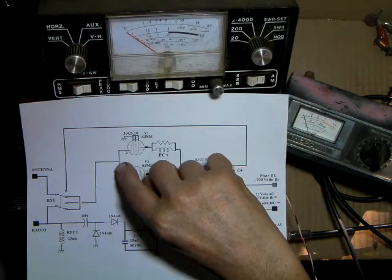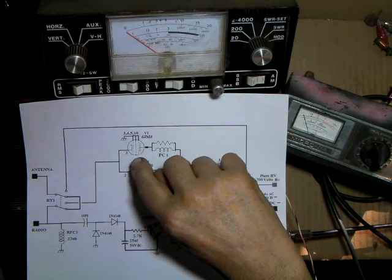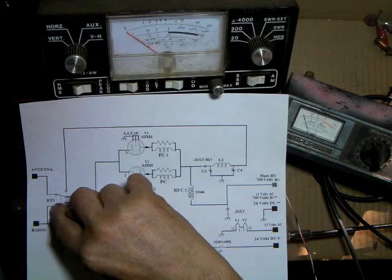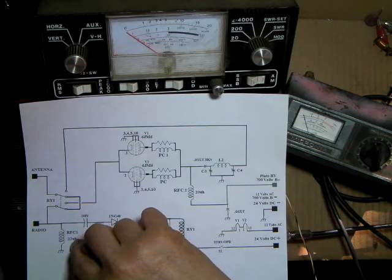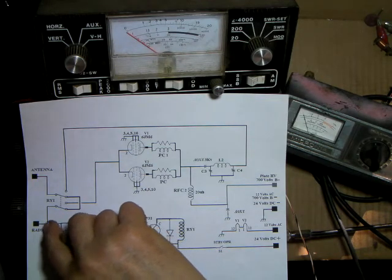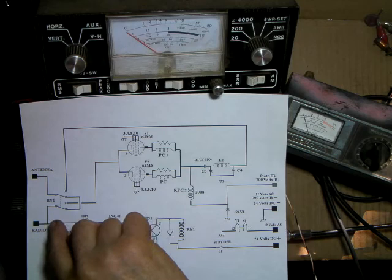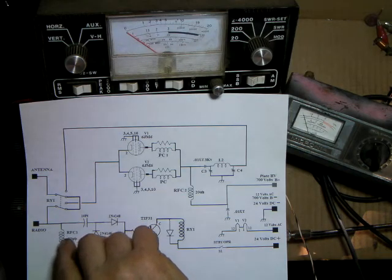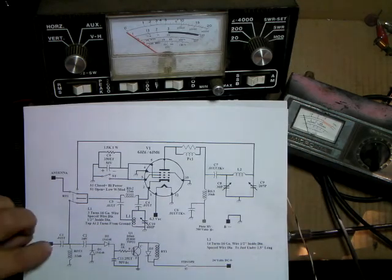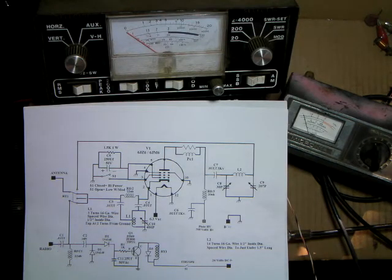What happens when the relay closes is important — the cathodes are floating above ground, which essentially shuts the tubes off. When the relay closes, that current path comes through the relay, through the choke, and into ground. The schematic I originally drew this wrong. Some CB radios may have a choke to ground inside the radio, which would affect this circuit, so I added a blocking capacitor to isolate the radio side.